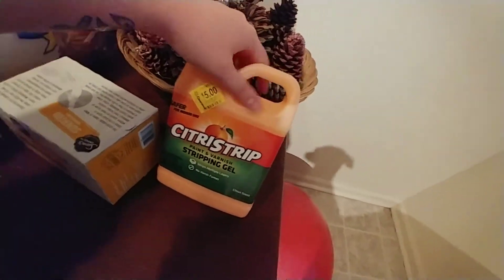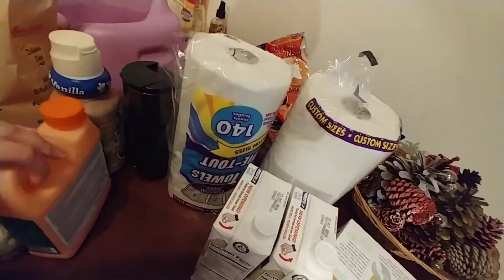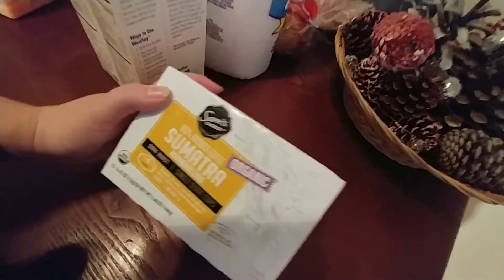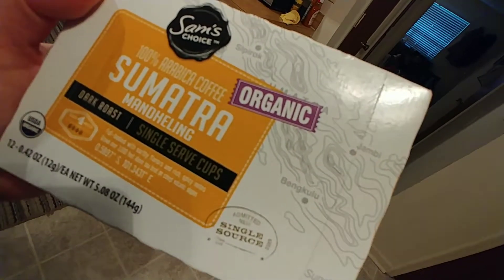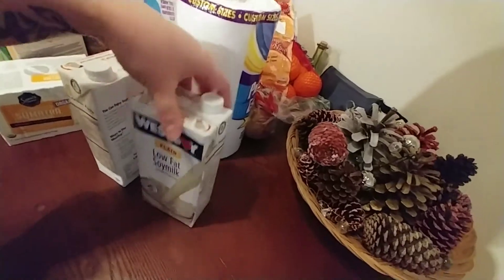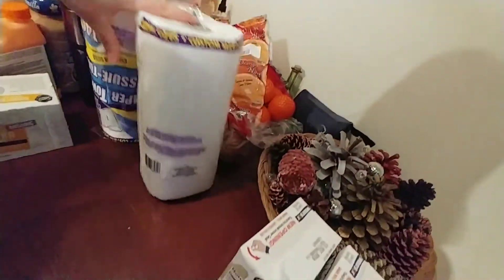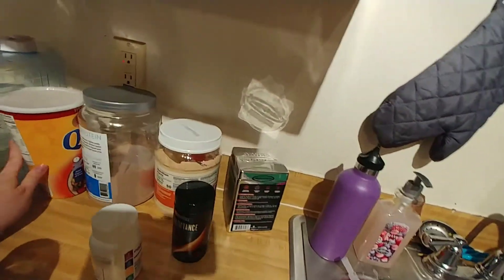I got some cinnamon things. We also got a stripping gel for our table that we're going to turn into our dining table — we're going to strip the color so we can paint it. And then we also decided to get some K-cups for coffee. And then we went to Dollar Tree — I got some soy milk and some paper towels because I clearly need to clean.